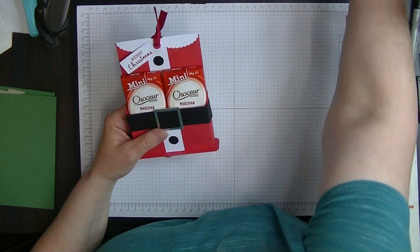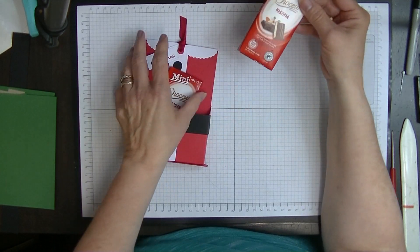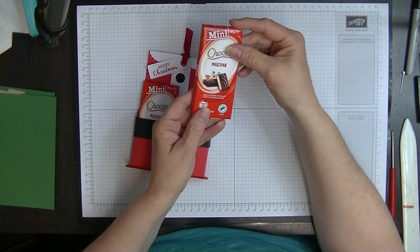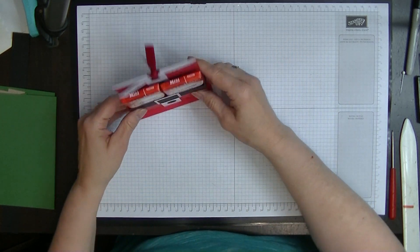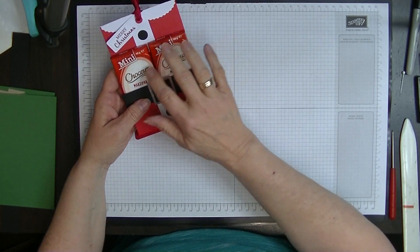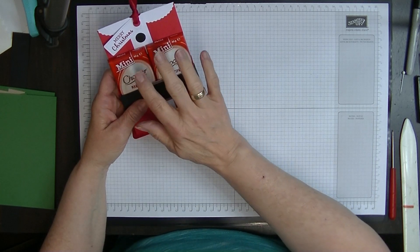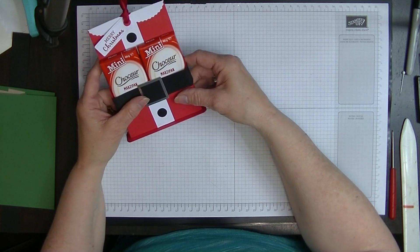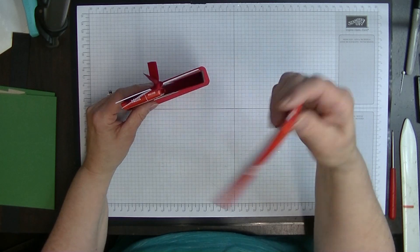It stands up on the table like this and it will hold two of these mini chocolate bars that you get from Aldi. You could actually cover these with Christmas paper because then it would look even more Christmassy. They come in lots of flavors — marzipan, milk chocolate, and white chocolate — and depending on what part of the world you're in they may come in other flavors as well.